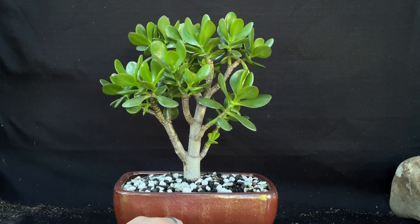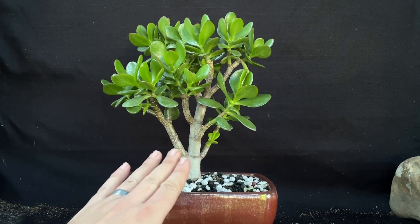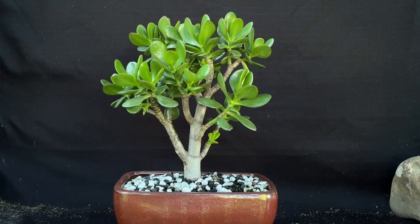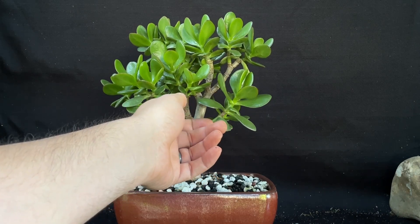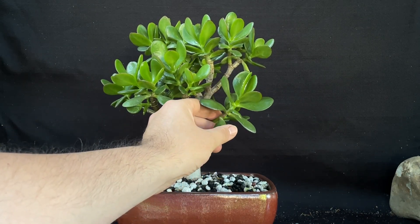First off, I want to get rid of some of these little leaves up here, so I'm just kind of going to break these off.